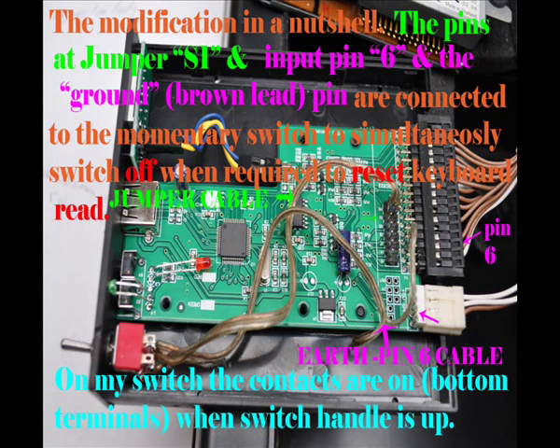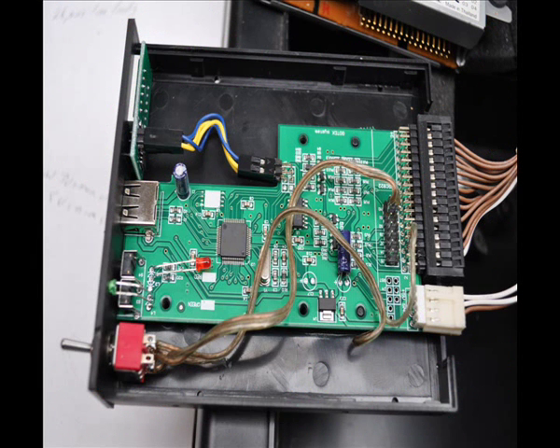Here is the whole project in a nutshell. Basically, we have two connections that need to be connected and disconnected simultaneously by the use of that momentary switch, which is about $5 from an electronic shop, plus the GoTek emulator and a memory stick — basically all you will need. The project cost me well under $50 Australian.